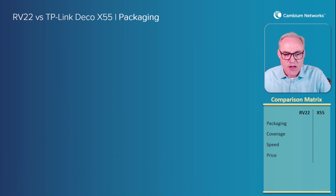Let's take a look at the packaging. We're going to look at four categories of these products: packaging, coverage, speed, and price.